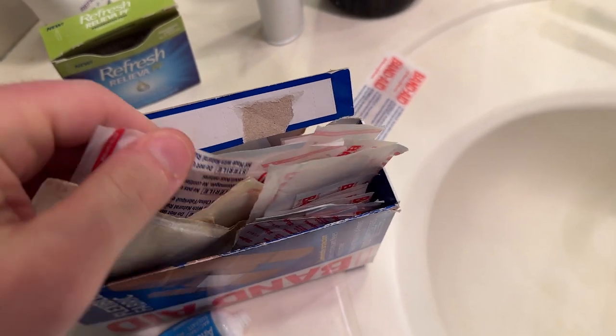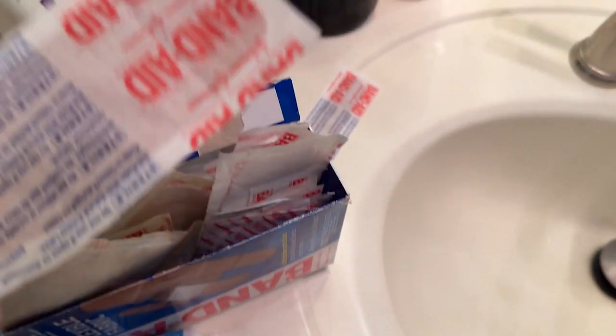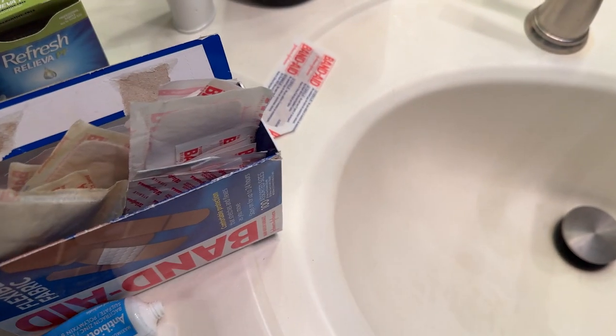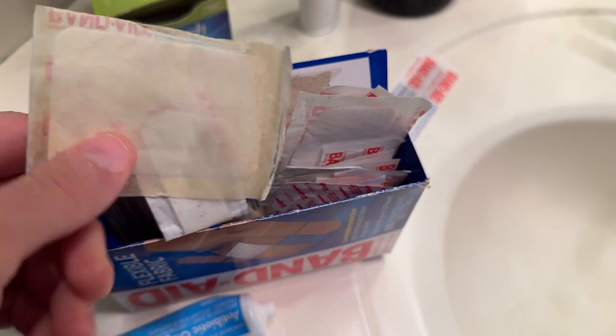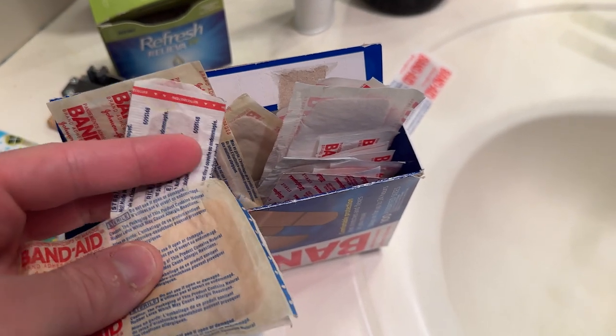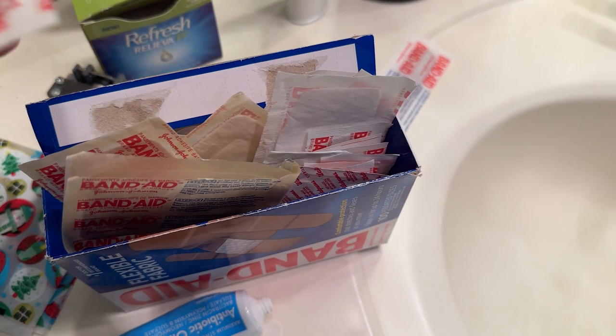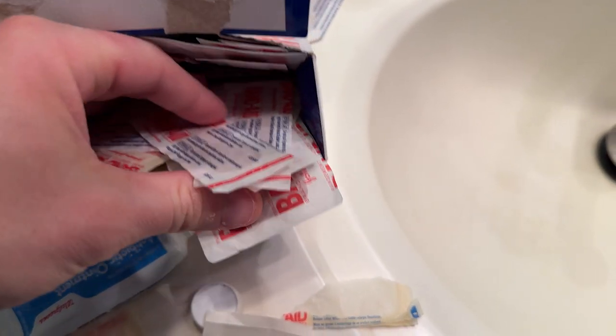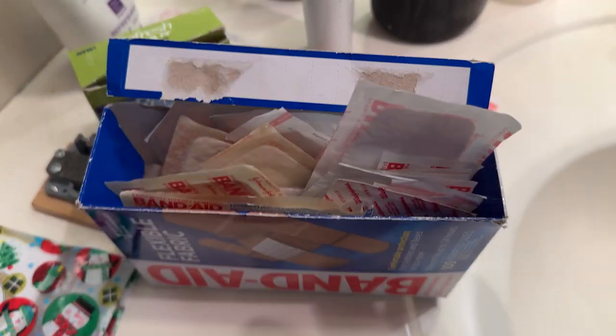Okay, band-aid box. Here we go. Obviously, you know, something for the camera or on stage, you're going to want something that looks not noticeable, if you're worried about that. Bow hand. Boy, I'm really low on band-aids. I've just got the one kind here. Of course, most of these will do nicely.